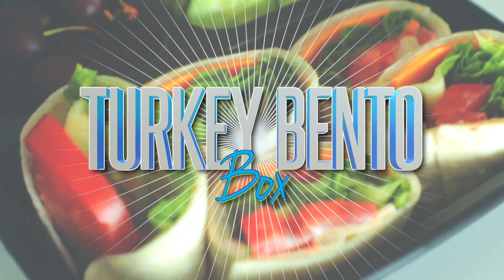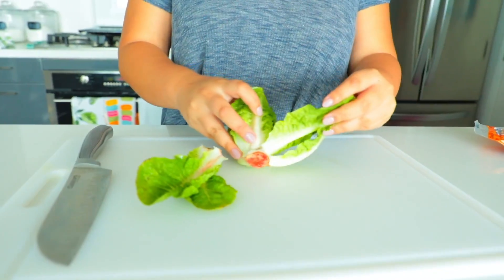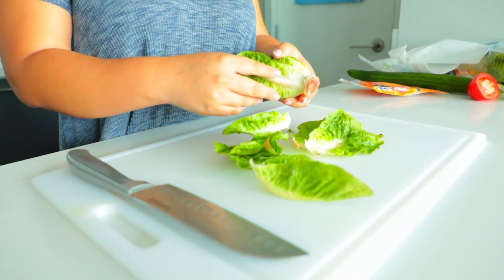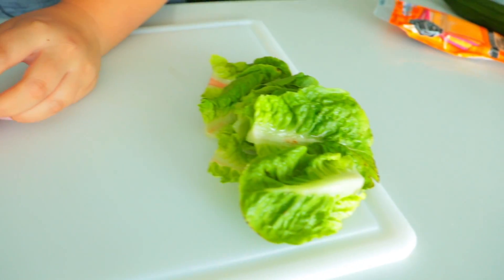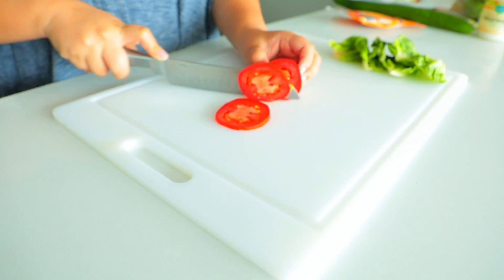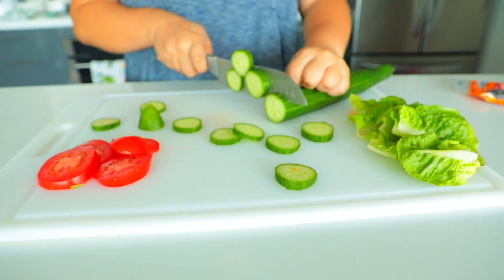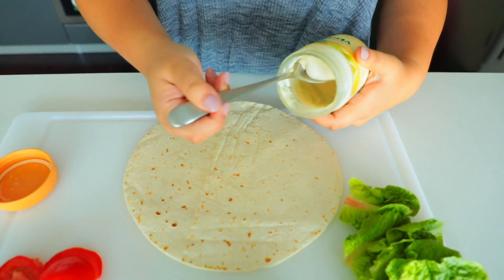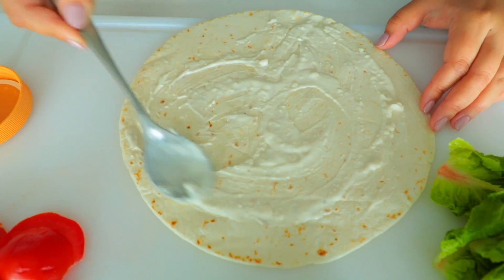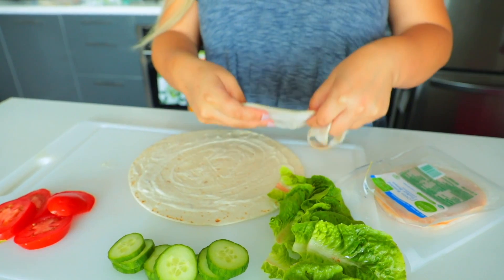We are going to start off with these turkey bento boxes. This lunch is made up with a turkey wrap and a few extra sides, and it's really customizable. For my wrap, I'm starting off by taking some romaine hearts and just cutting those up. Those are going to lay on the inside along with some Roma tomato slices and some cucumbers, which are really refreshing and add a nice crunch.